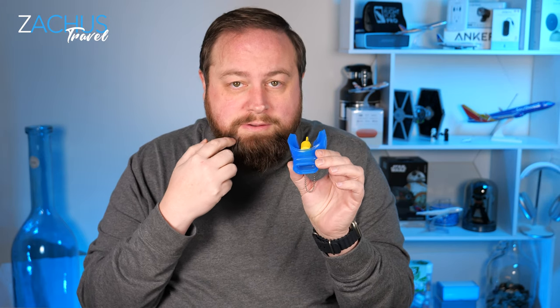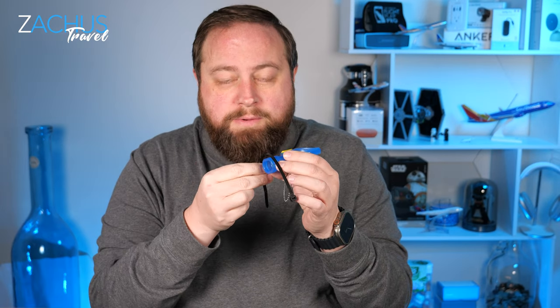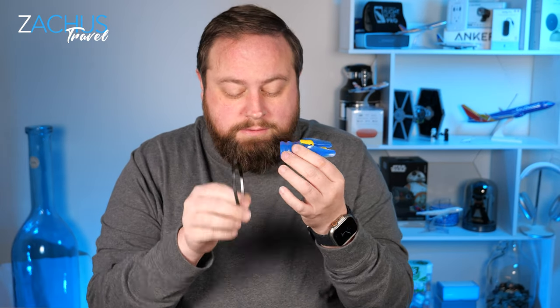One of the things I really need is this — it basically forms to your mouth, so if you have an overbite or an underbite you can form it to your teeth and seal it with a zip tie around your octo, your reg, your mouthpiece. I couldn't find a video on how to do this, so I wanted to make one for you guys who might need someone to show them how to do it right.